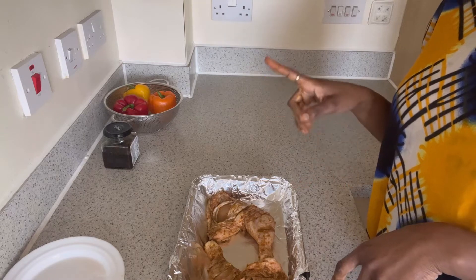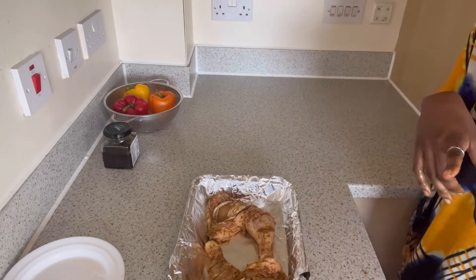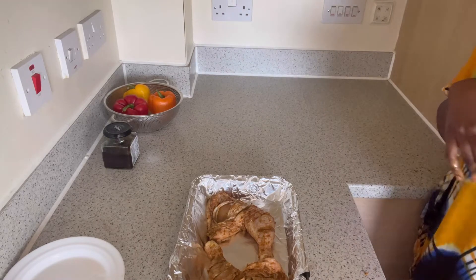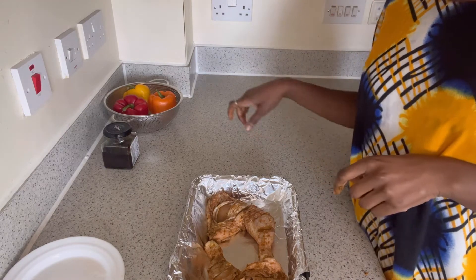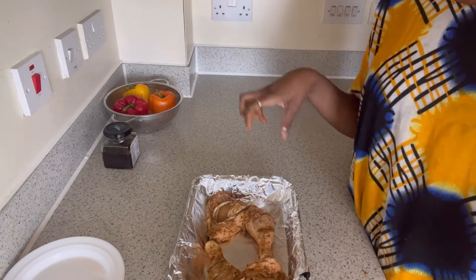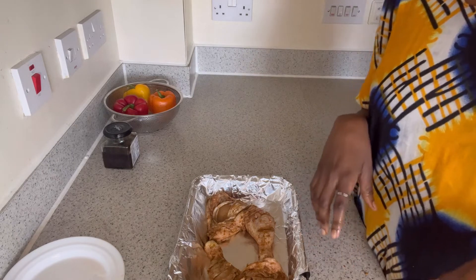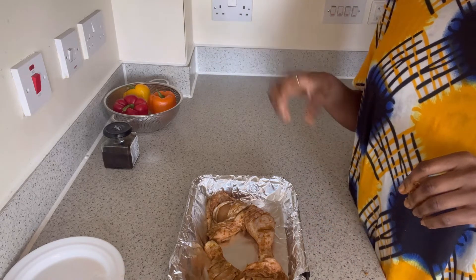I want to add the chutney, I want to add the coriander, and then I'm going to put it in the oven. Like I said, the bell peppers go in the last minute because I want that crunchy feeling as I eat. Let me wash my hands — put some coriander, put some chutney in there, and then we can go from there.